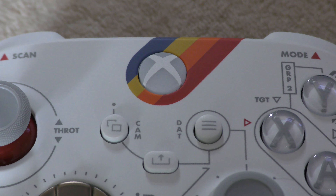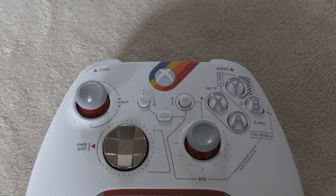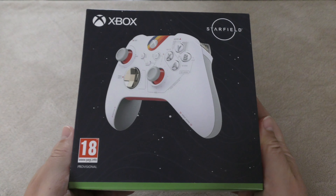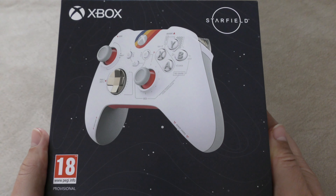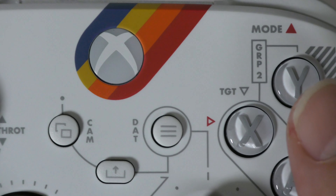Hello and welcome to my unboxing, first look and comparisons of the Starfield limited edition controller from Microsoft. It's right here in this package and will cost you £65. I'm not usually a fan of white controllers but this one looks absolutely gorgeous, and it's not just a change of colour — there are a few other features of this limited controller that make it that much more unique.